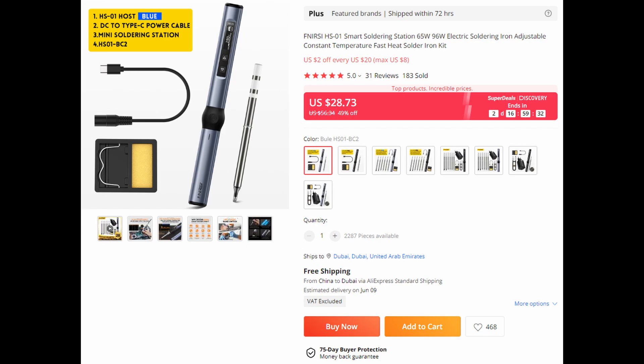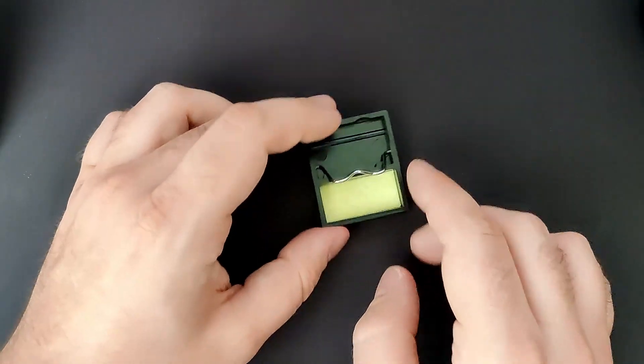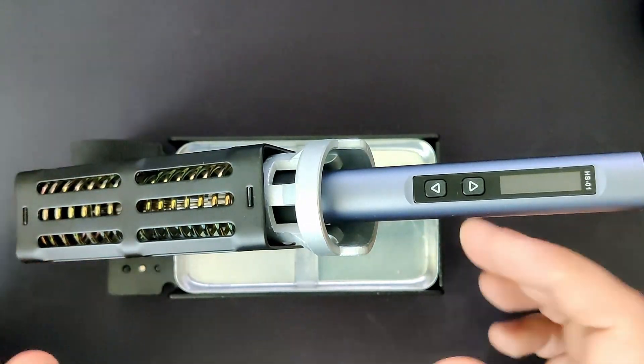If you don't care about any of the extras, you can get this soldering iron for less than 30 USD, just be aware that you only get the conical tip in the box. It still includes the DC to USB-C converter cable and this little soldering stand. In case you don't fancy the little solder tip rest area, I would suggest having a look at this soldering stand for a bit over 18 USD.